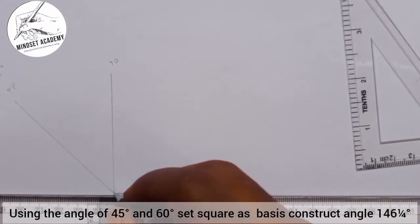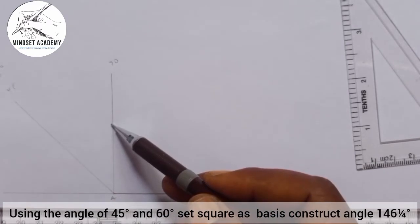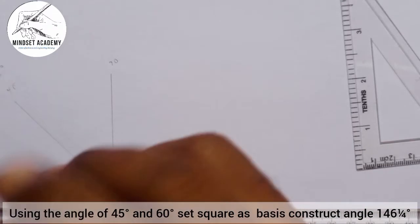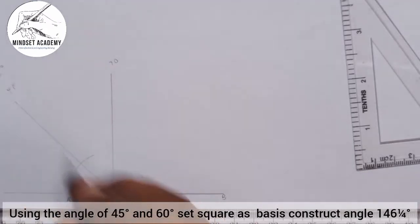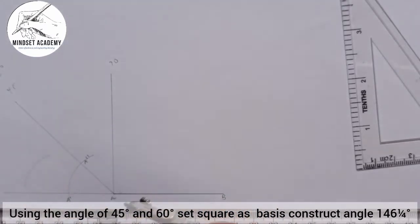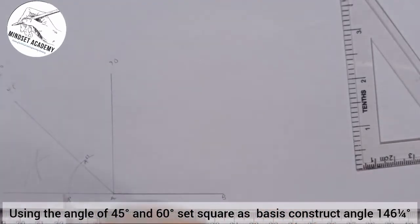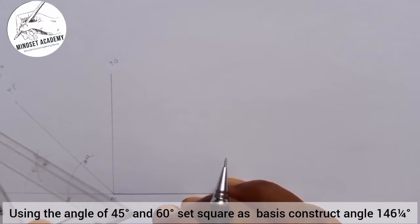We know the horizontal line here, and if I extend this a little bit, we know that in between here and here is 45°, just like between here and here it is also 45°. So what I'll do is bisect this 45°. I'll place my compass and strike an arc. Where the arc cuts the horizontal I'll call it A-prime, and where it cuts the 45-degree inclination I'll call it A-prime-prime. I'll place my compass at A-prime and strike an arc, then at A-prime-prime and strike another arc. Where they meet is point C, and I'll draw a line passing through point C from point A.